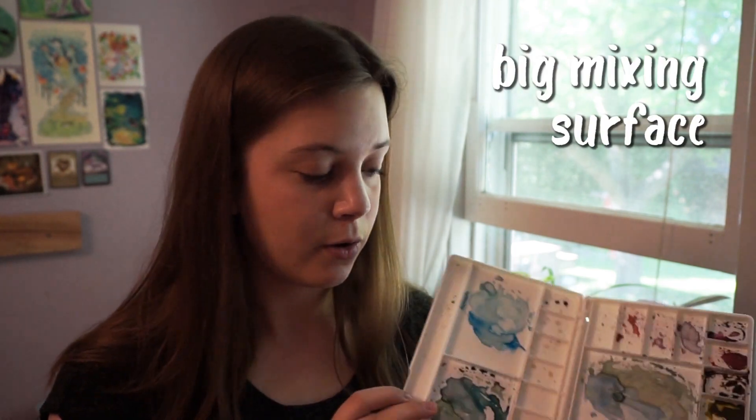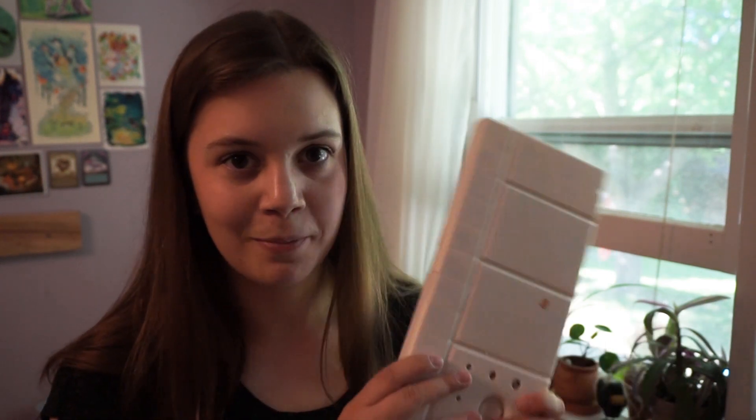Another go-to art supply is a big watercolor palette, or a big palette in general, because you just have so much mixing area and you're never going to run out of space. I used to think I could use small palettes, but once I got a big palette I can't really turn back — it's so luxurious to have the space, and it's actually not that expensive. I'll put a link to where I bought mine. It's really easy to clean as well, and I love big palettes.